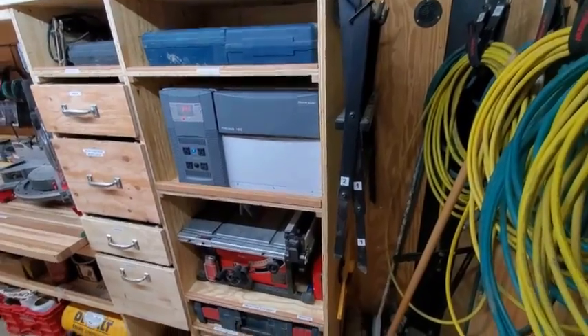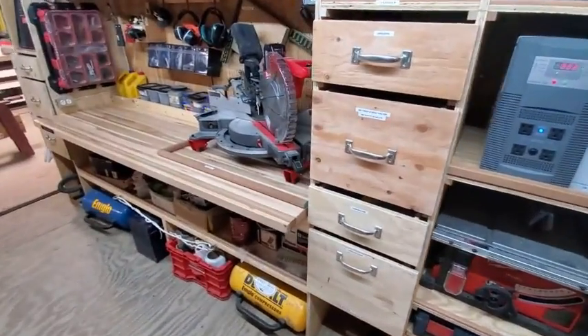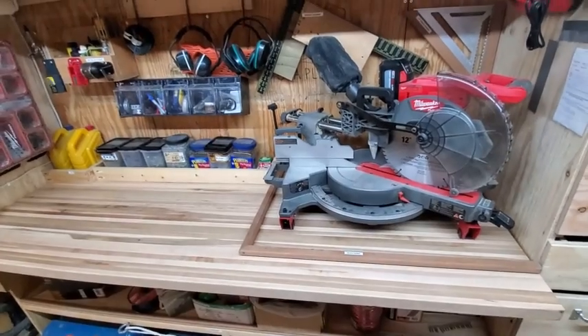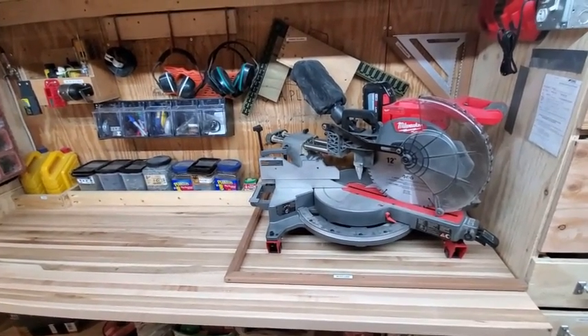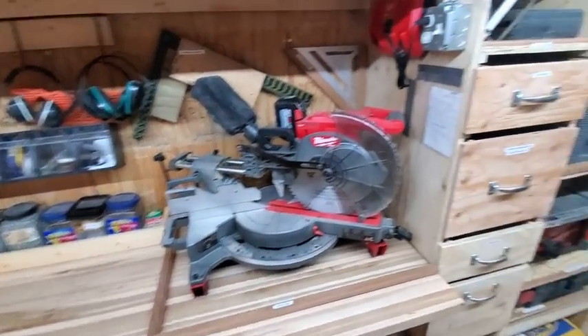We've got a stand for the table saw as well as our sheetrock rip square. On the worktop we do have a spot where we can mount our miter saws — we've got a few of them, but this space will cover any of them so it won't slide out or move around when we're driving down the road.